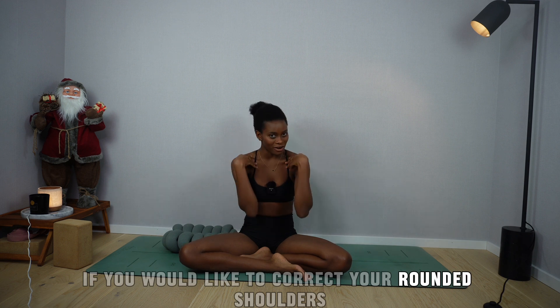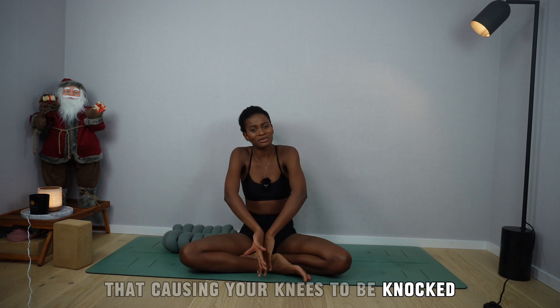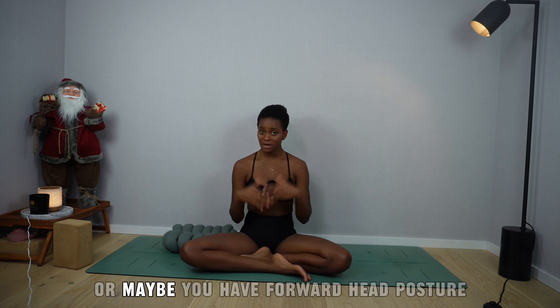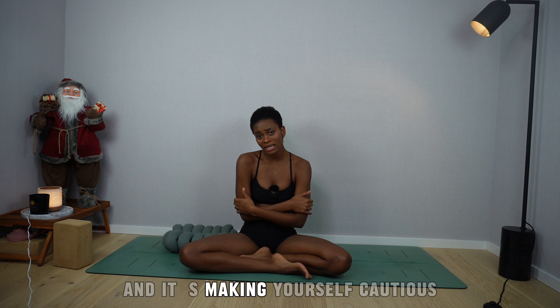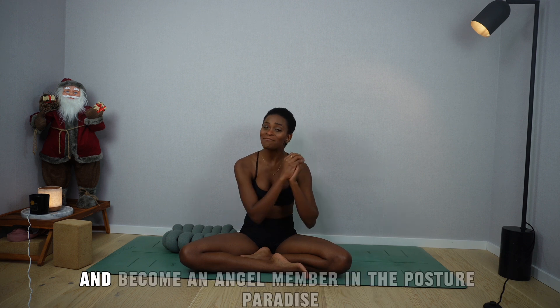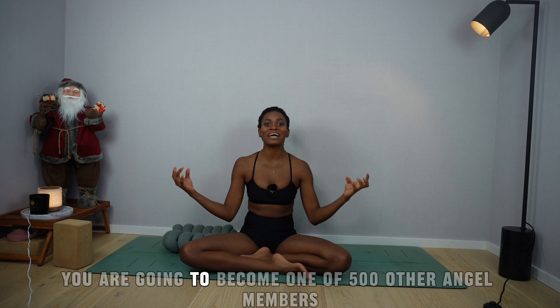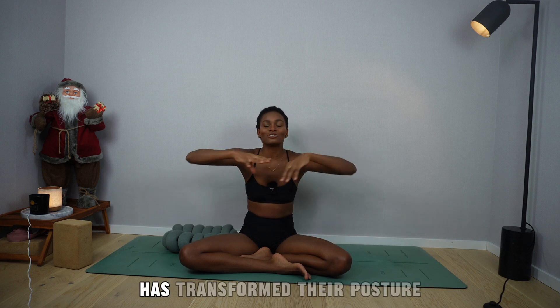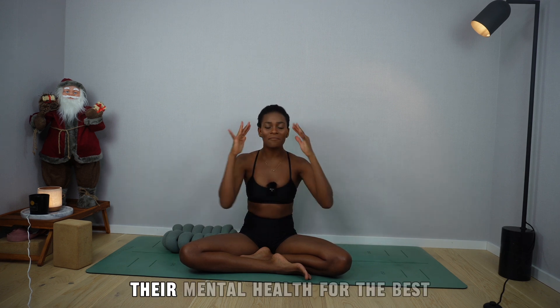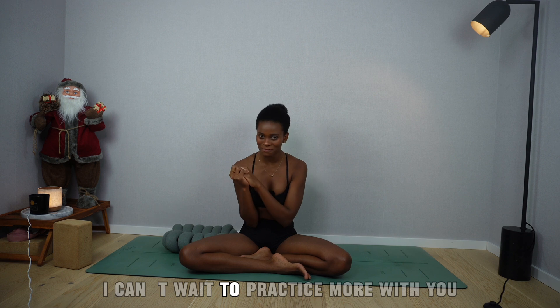If you would like to correct your rounded shoulders, maybe you have tight hips or flat feet causing your knees to knock, maybe your back is stiff, or maybe you have forward head posture and you'd like to correct it, then go to the description, click on the link and become an angel member in the Posture Paradise online studio.